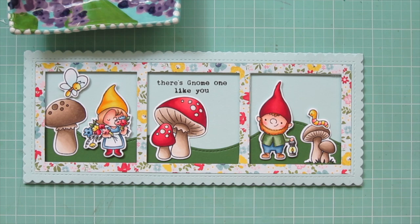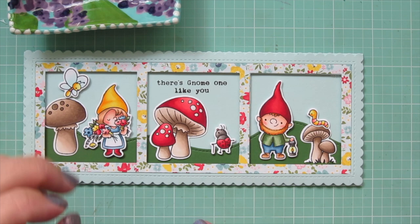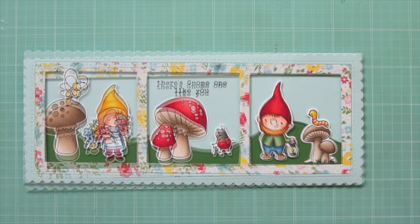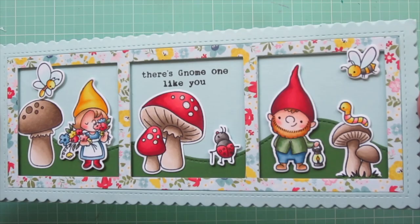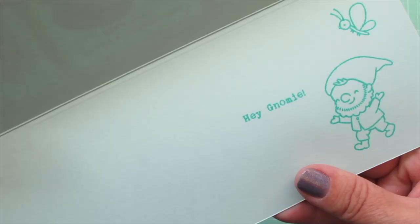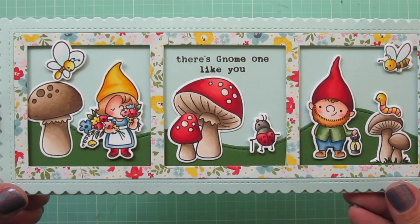I've got my little ladybug — kind of looks like an elderly ladybug with a little cane — and that one went in the center as well. I felt the top right corner was missing something, so I stamped and colored a little bumblebee and added that to fill in that space, and I really liked how that looked. That finishes off my card for today!